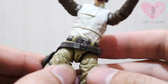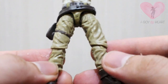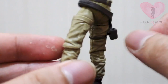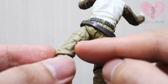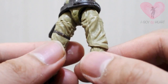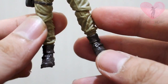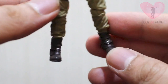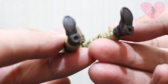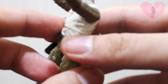Considering it came as a separate peg-and-hole part, I think it is meant to be a separate piece, and it's still working. The pants are also sculpted nicely with all the cargo pants details — side pockets — fitting for a military man. The boots look very good as well.